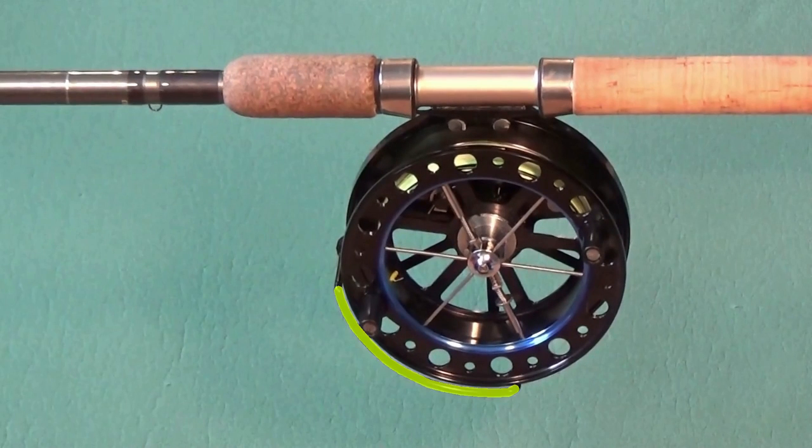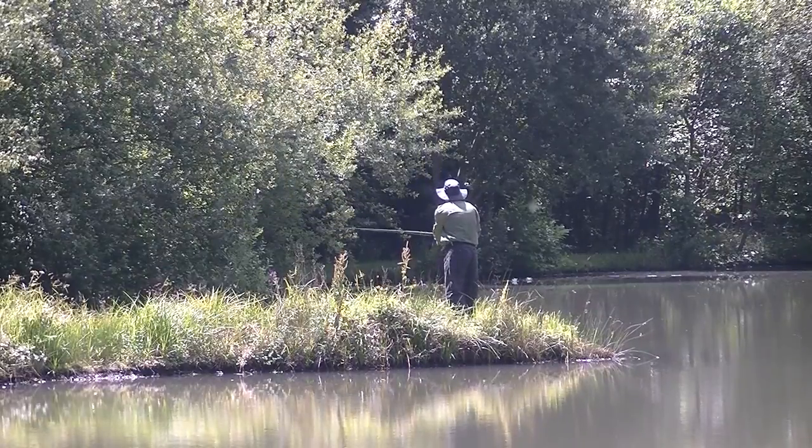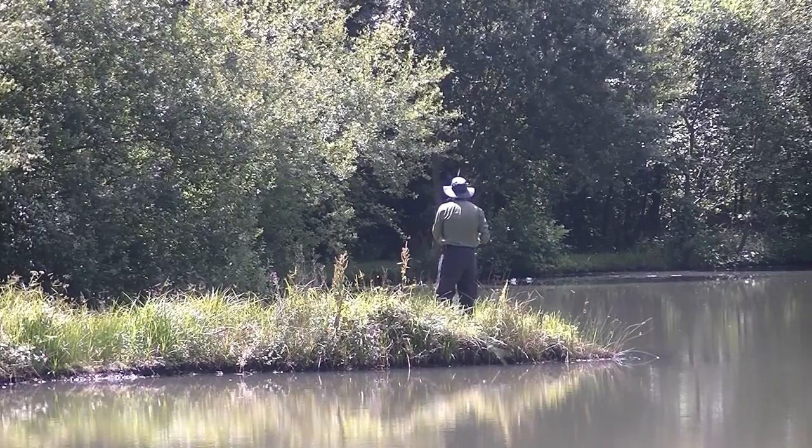Some reels have a line guide which helps to prevent tangles and line wrapping around the back of the reel's foot. Centre pins are easy to use without a line guide, and in time you may find you don't need one.